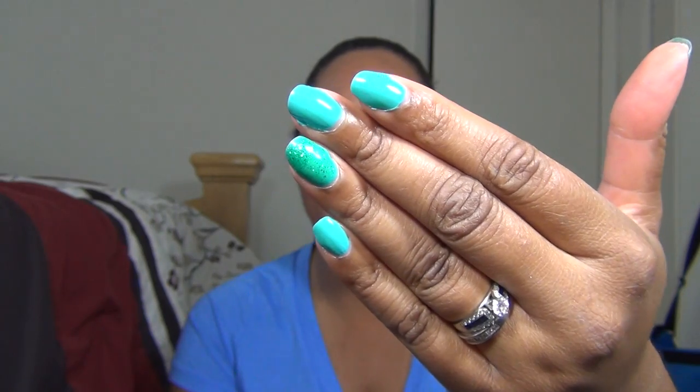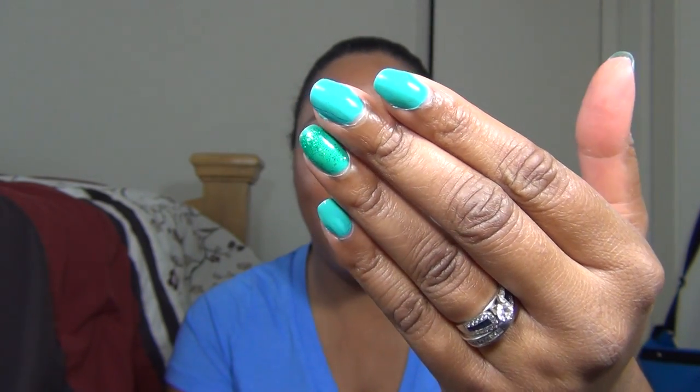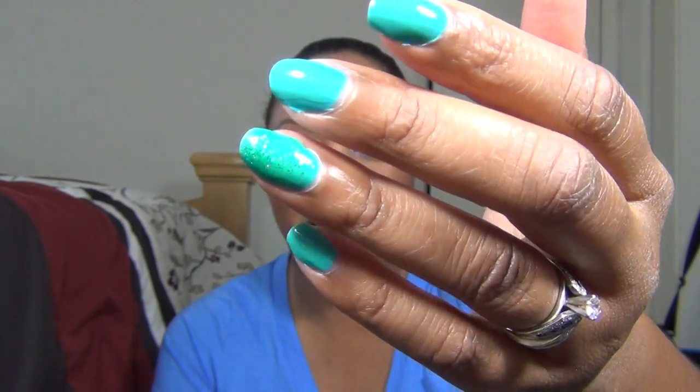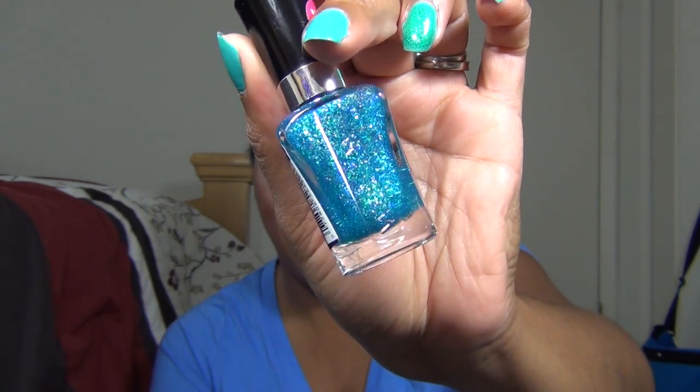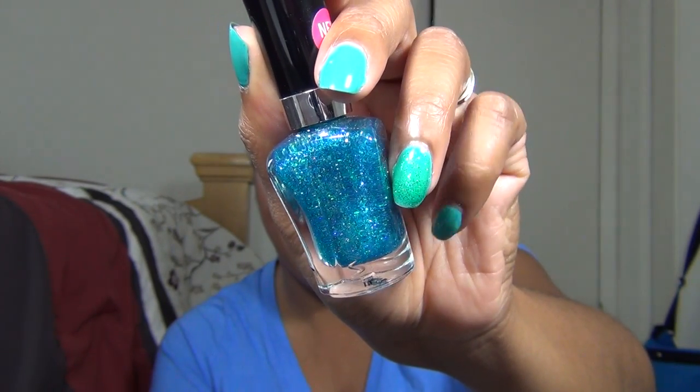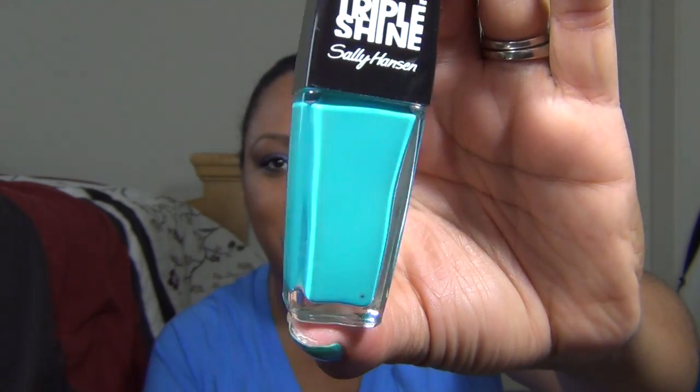But first, before we get into that, let's look at my own nails today. So today I have on actually another Sally Hansen polish. This is the Triple Shine in Dive In, and then on my ring finger I have a glittery, flaky kind of top coat. It is from the Wet n Wild Megalast and it is in the shade I Saw Comet. Just look at that glittery flaky goodness — it's a really good top coat.